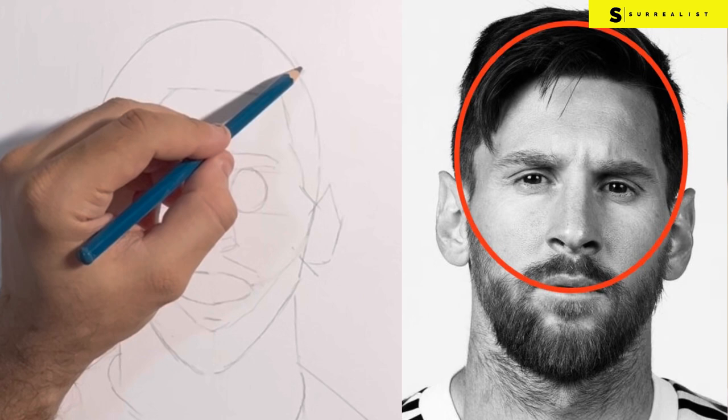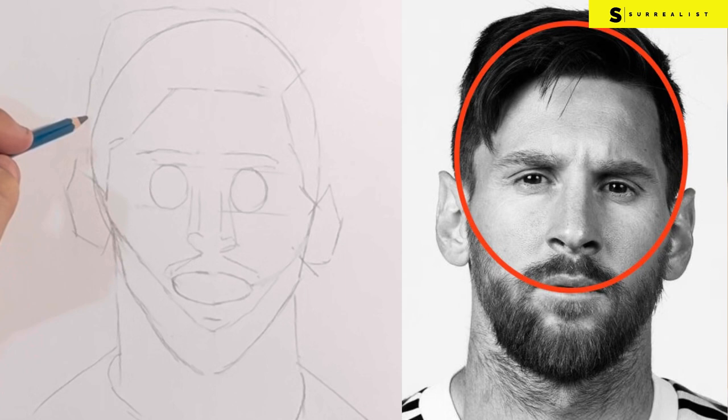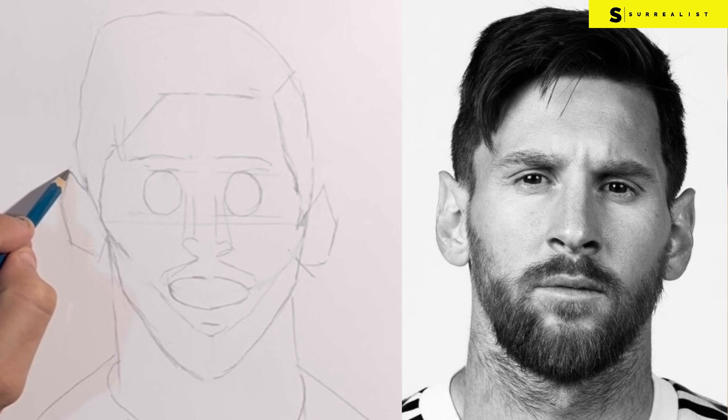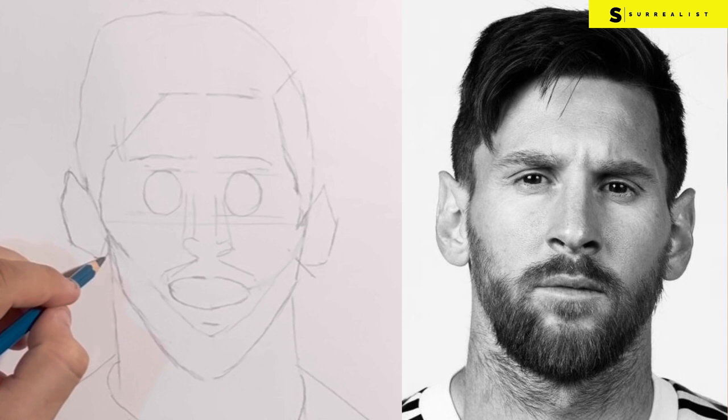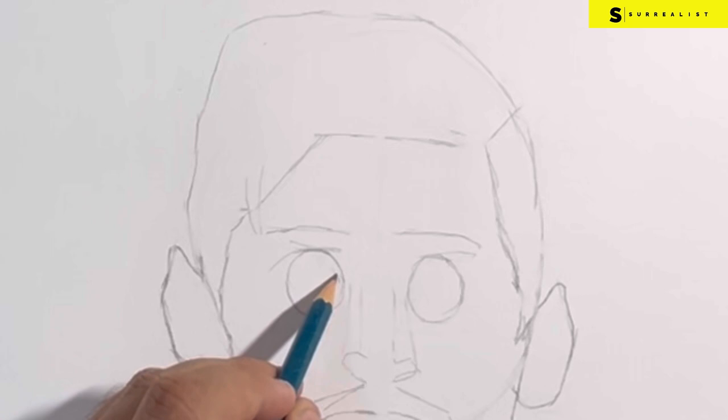Now refer to the upper part of the circle and complete the rest of the hair. We then come to the next part of drawing the outline where we will start correcting the shapes of various parts of the face, starting with the ears. Again, you don't need to be perfect at this stage — just try and keep improving as you go.